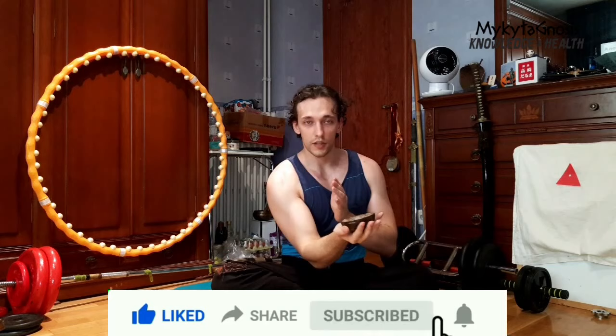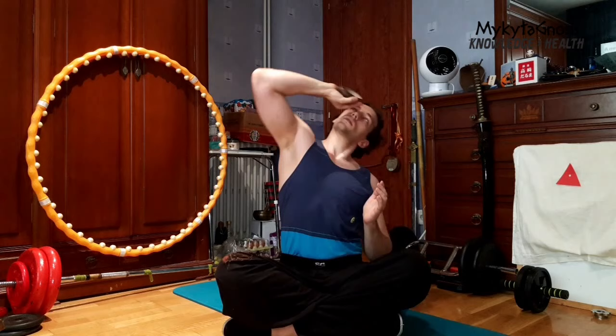It's actually much harder than it looks because you have to tense and feel every single muscle from your shoulder to your elbow to the wrist. Do it clockwise and counterclockwise.